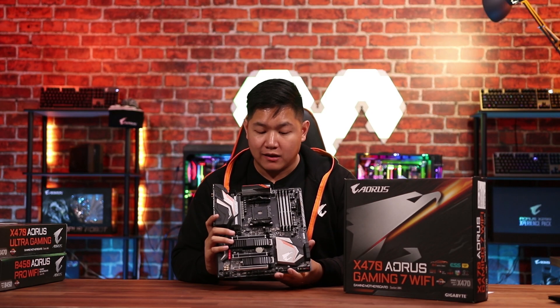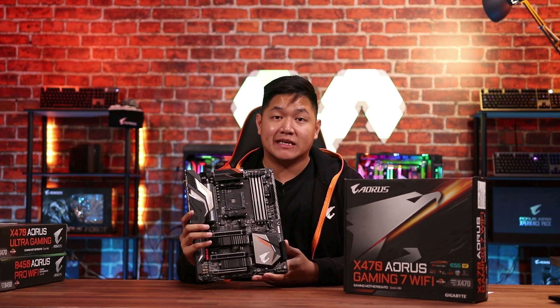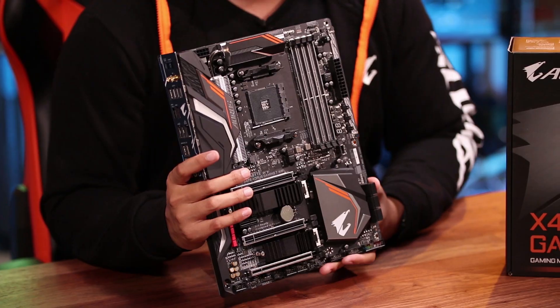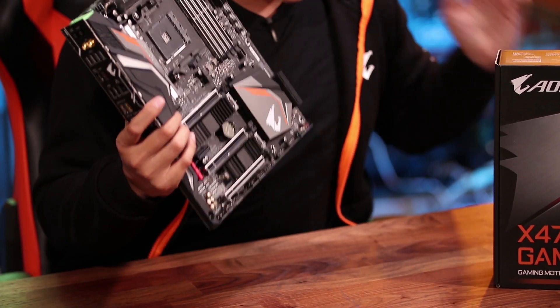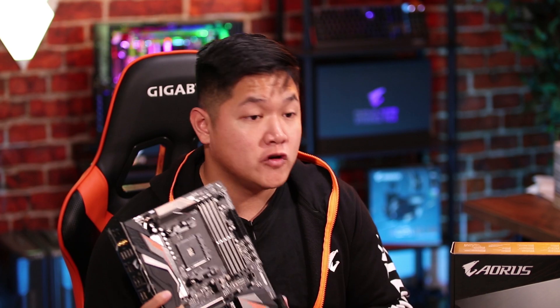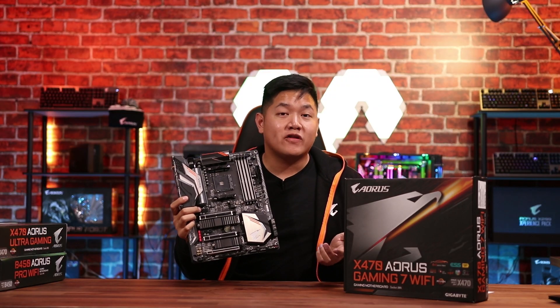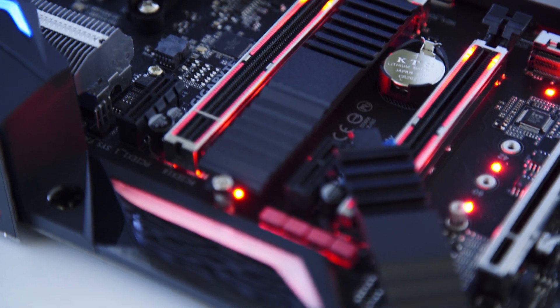Lastly, we're going to take a look at the ultimate AM4 board from Aorus. This is the X470 Gaming 7 Wi-Fi motherboard. This board basically takes the two previous boards and puts them on steroids. You're going to get all the bells and whistles on this board, everything that you need out of the system and more to help future-proof it. For the price of $239.99, you're going to get a ton more features such as an upgraded audio DAC.